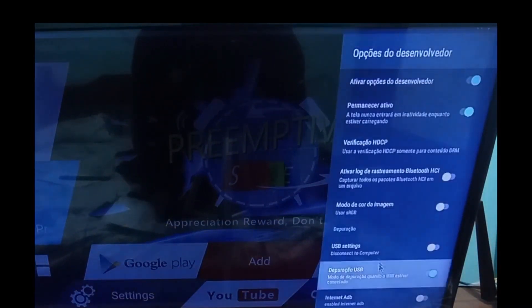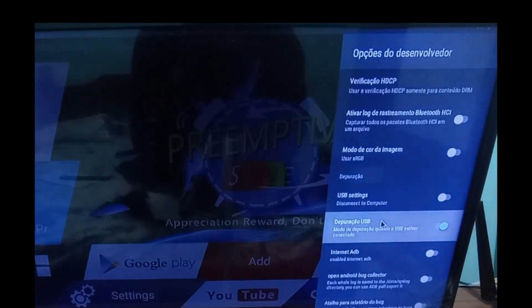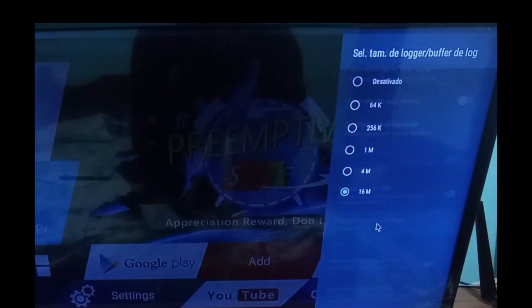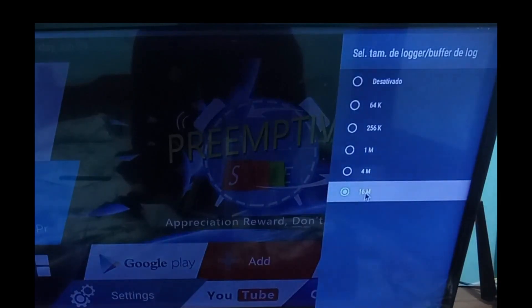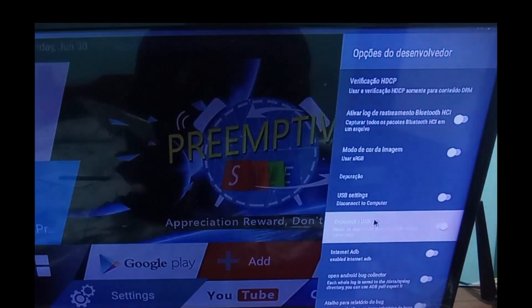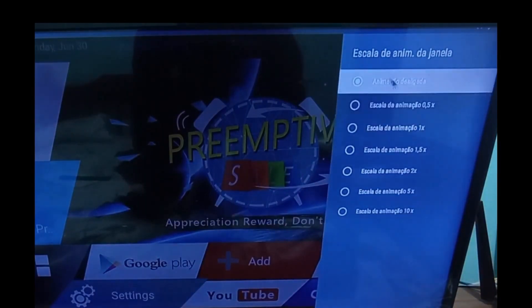Click on Developer Options and look for a specific option within this menu: Logger Buffer Sizes. Click on it and you'll see it's set to 64K by default — change it to 16M. Once you've done that, go back to the previous screen and look for Window Animation Scale. In Window Animation Scale, set the animation to off.